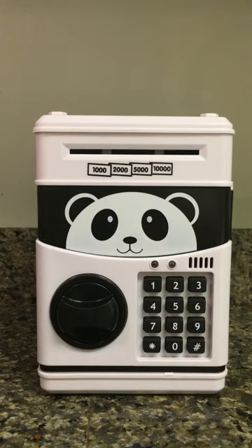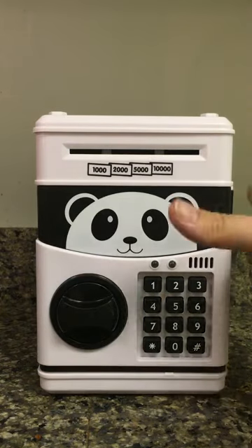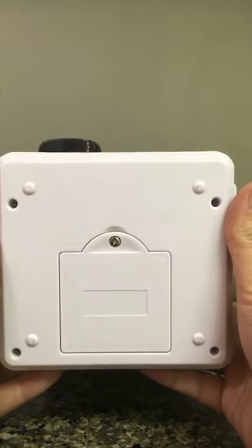Here we have the cartoon savings box. I think it's pretty much one of the coolest kids piggy banks that I've ever seen. We'll go ahead and walk you through some of the features. When it comes from the factory, you'll need to go ahead and install three AA batteries in it.